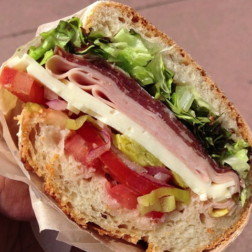The Italian sandwich was invented in Portland, Maine, in 1903 by Giovanni Amato, a baker. It is known as a submarine sandwich or a sub in Boston, Massachusetts, and as a spucky in East Boston.